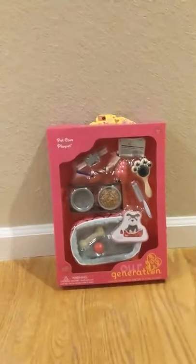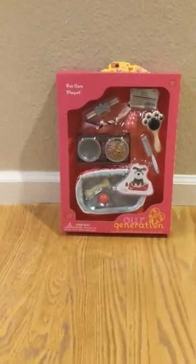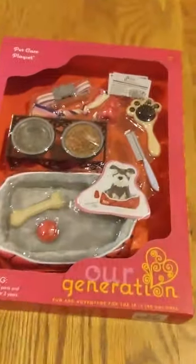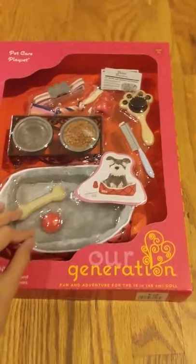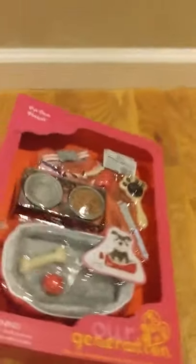Hi and welcome to Sizzes Forever. Today we're going to be unboxing another Our Generation item. We have this pet care play set that retails for $17.99, and it comes with all these things — we're going to unbox it and review it.